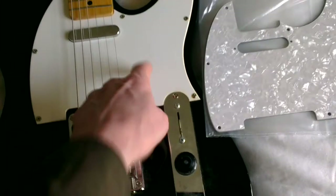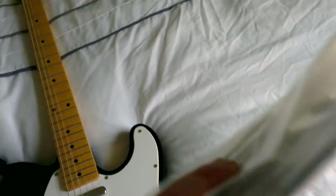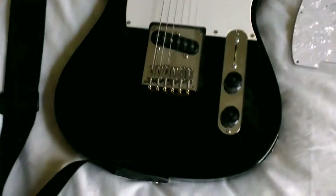I also have a nice new scratch plate. The existing one is just a really soft, horrible single-ply piece of plastic, whereas the new one is pretty solid and substantial — it's three-ply, pearly and shiny. It should make this look like a much nicer, slicker instrument than it is now.